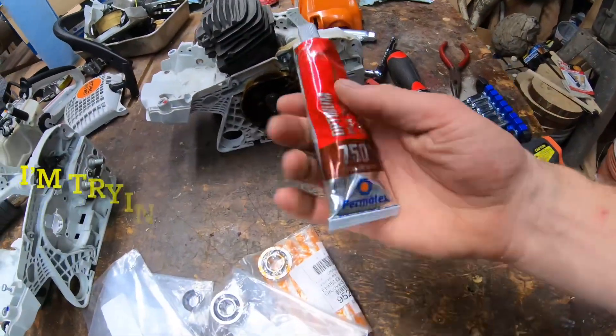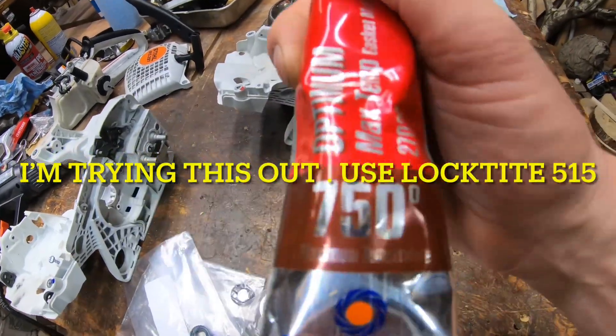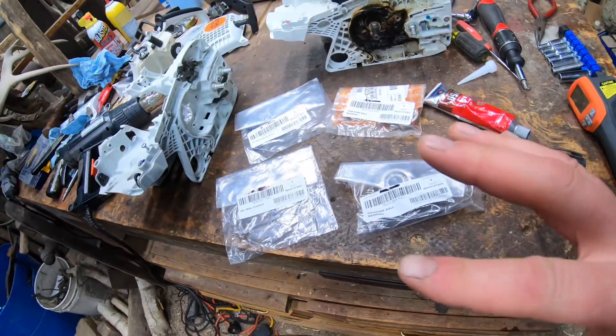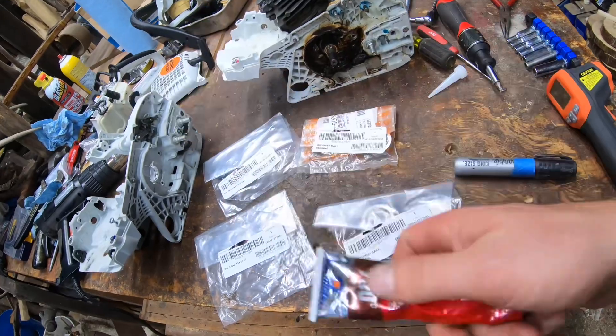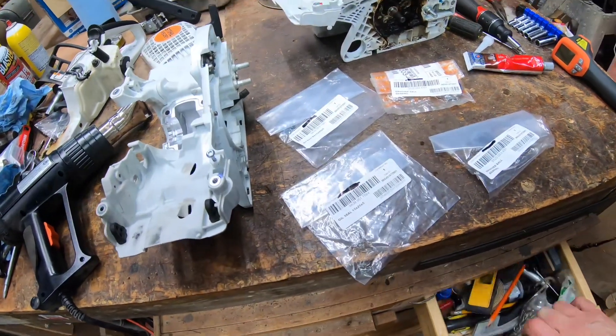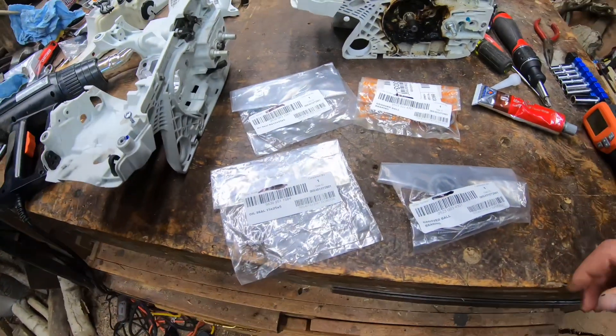I'm going to be using this gasket stuff by Permatex — Optimum, max temp, 750 degree. I'll go over part numbers. I probably won't have links to Amazon for the parts themselves, but I'll have this gasket sealer and any other tools I use linked through Amazon. You guys make purchases through that and they help support the channel, I do appreciate it.